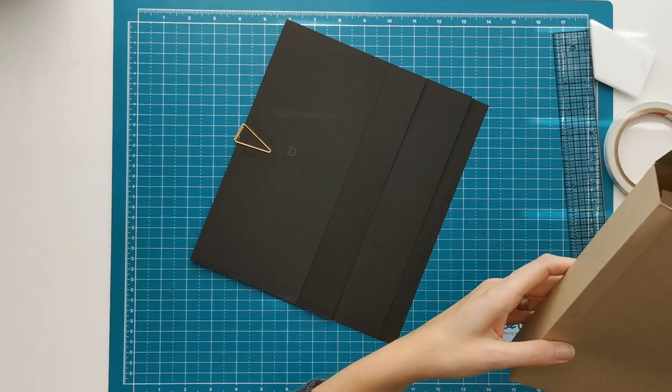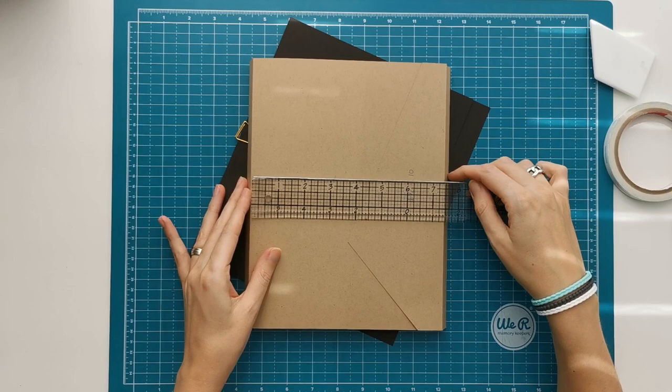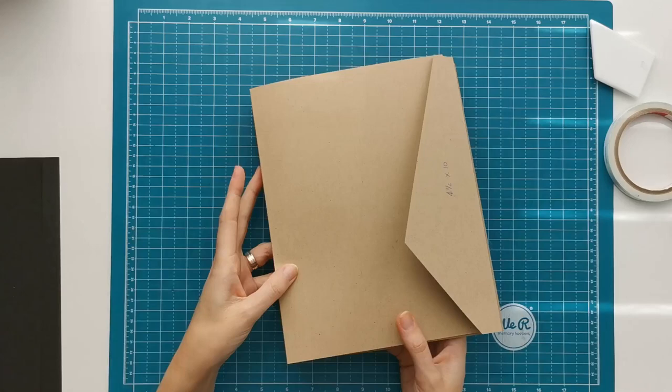Today we are going to start with making the folio that will go in the box. I've made a little try out so I will show you quickly how it will look. I'm going to use the same closure that I used for the box and the folio will measure 8 inches by 10 inches with a 3 and a quarter inch spine.